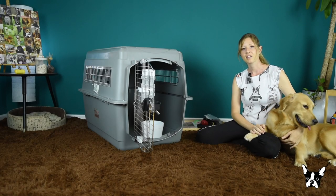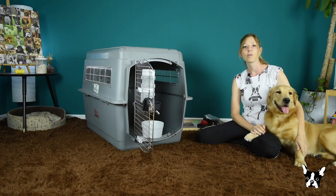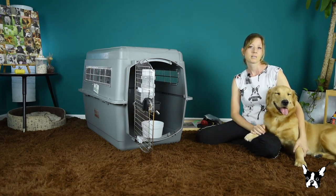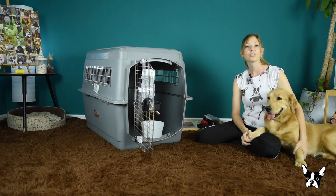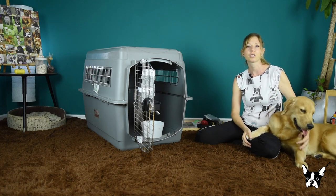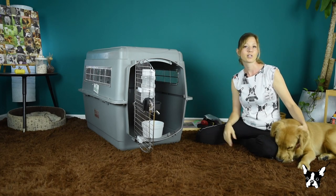Face it, flying internationally with a dog is not fun. It's stressful for both human and dog, and it requires a lot of preparation ahead of time. But sometimes there's just no way around it. Stay tuned to see how you can turn your dog's crate into a comfortable first-class travel experience.